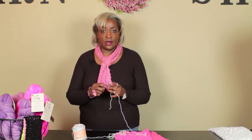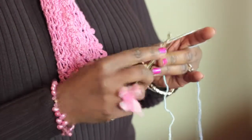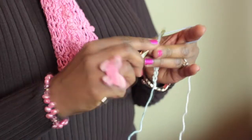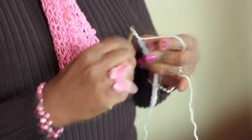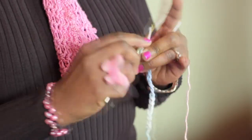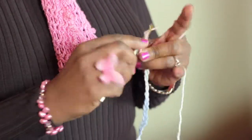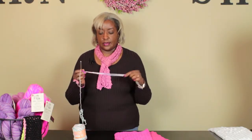So we chain 32: 1, 2, 3, 4, 5, 6, 7, 8, 9, 10, 11, 12, 13, 14, 15, 16, 17, 18, 19, 20, 21, 22, 23, 24, 25, 26, 27, 28, 29, 30, 31, and 32. There you have it — isn't that awesome?